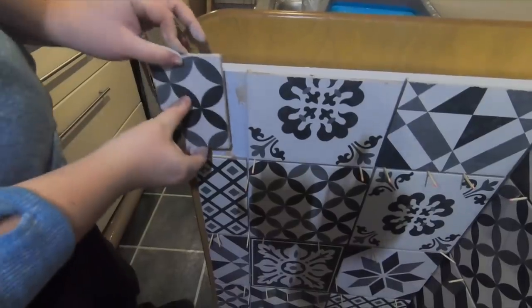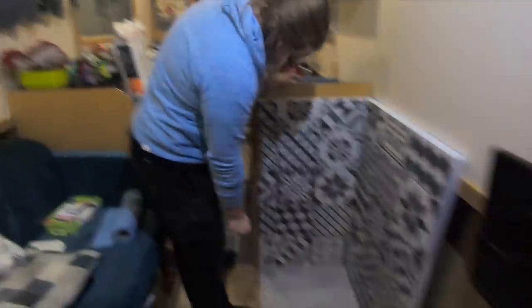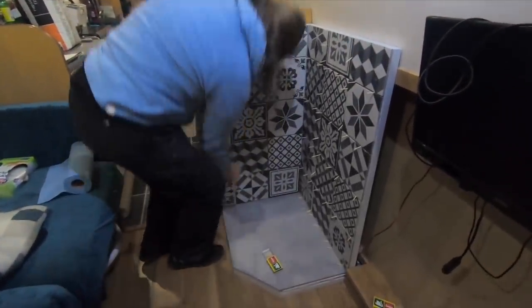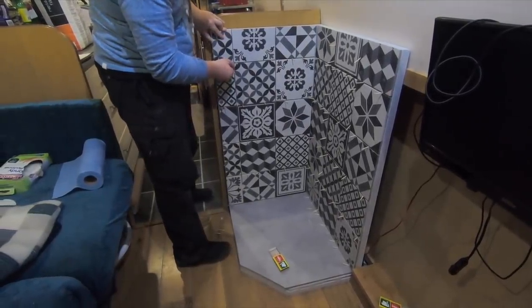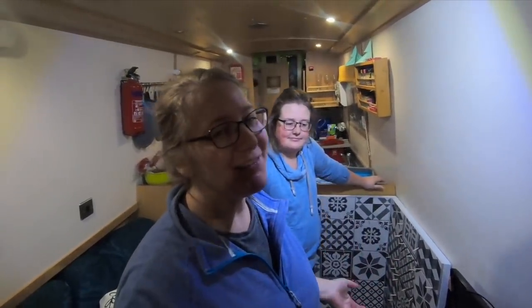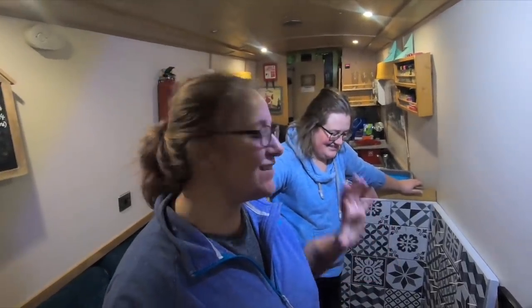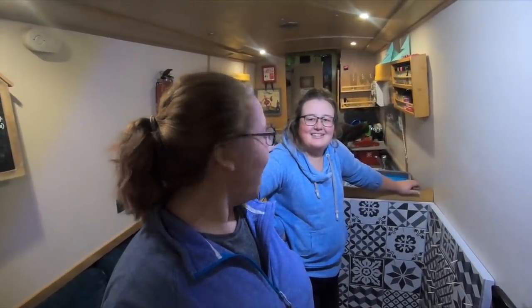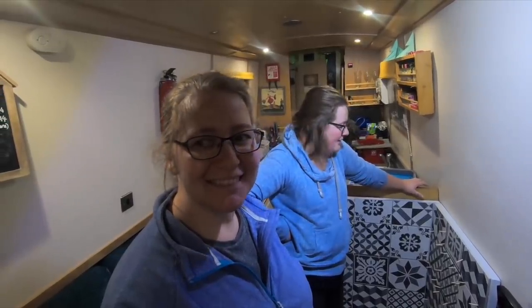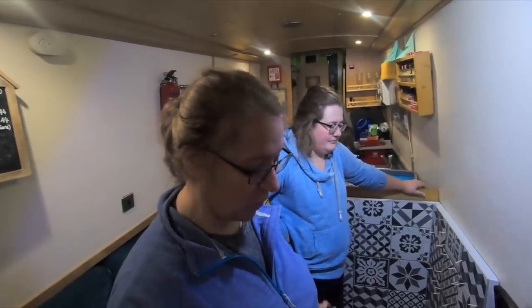Just about to stick on the last tile. We have to let the adhesive dry for three hours then we can grout it. We've got some really lovely grey grout and we're going to have dinner and then we're going to grout it tomorrow — I've already decided. We'll tidy up now because grouting is a different thing and we've got a lot of things to tidy up.